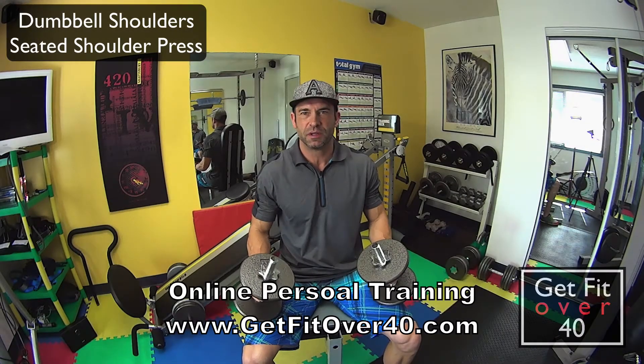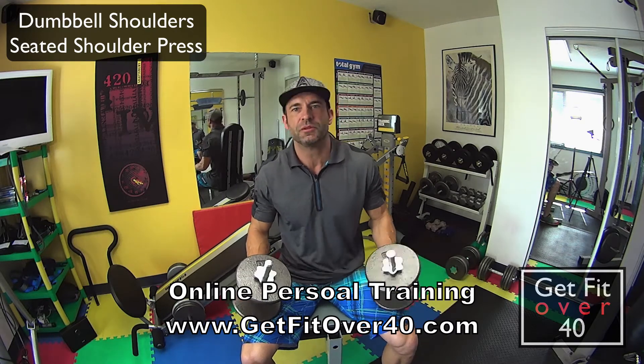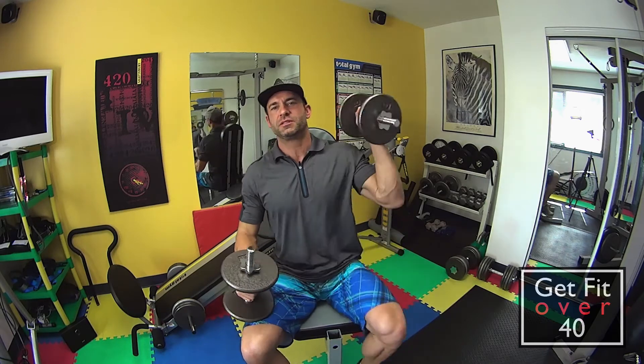Seated shoulder press using dumbbells. You're going to want to use a weight that's comfortable, that you can get up to your shoulders in this position. Sometimes if the weight gets heavy, you might want to just assist them a little bit with your legs — pop them up.